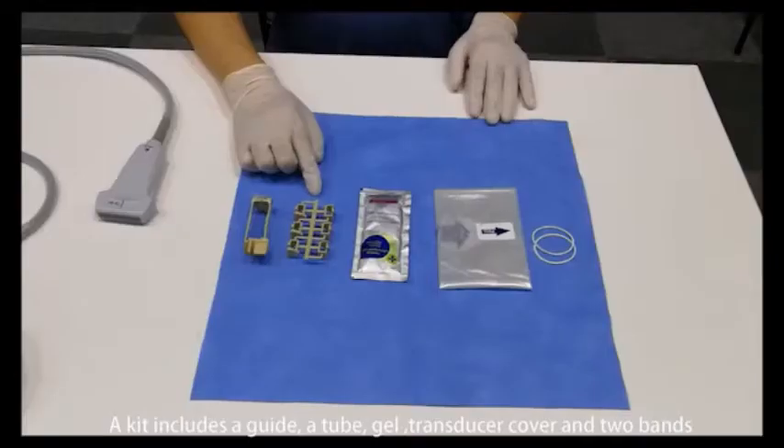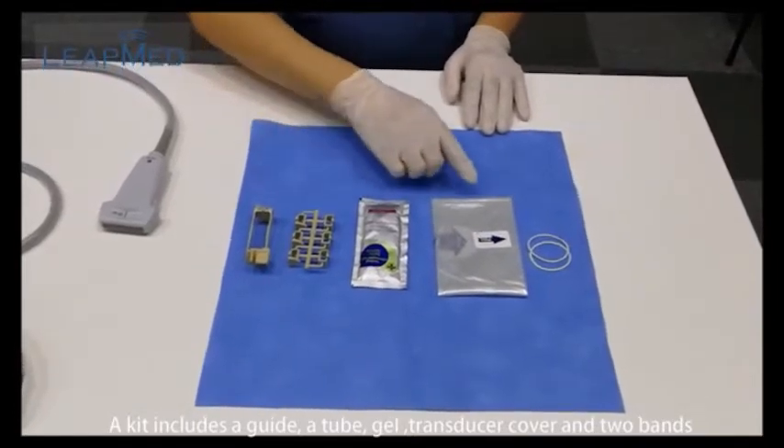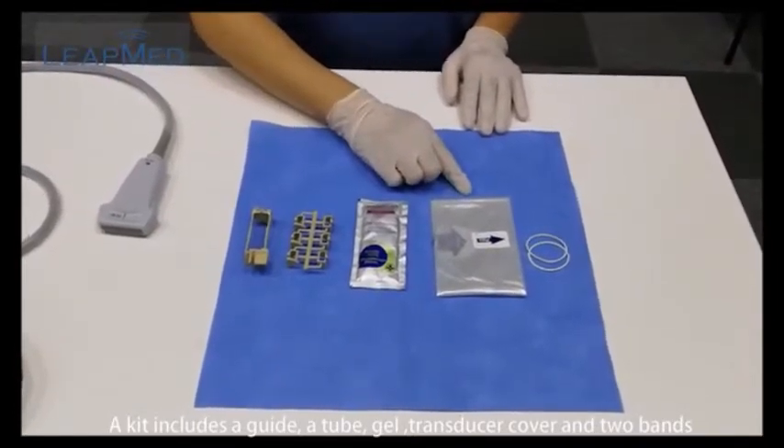Disposable biopsy guiders. A kit includes a guide, tube, gel, transducer cover, and two bands.